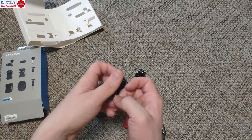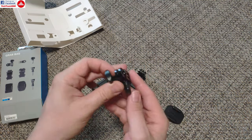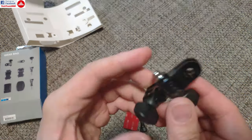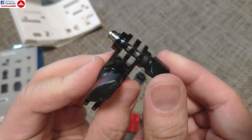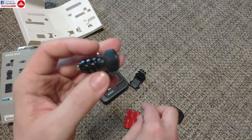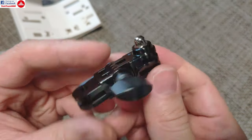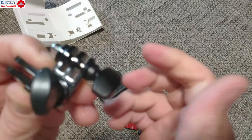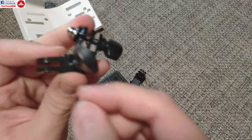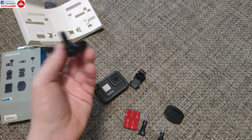You also get one short screw, one long screw, and these really nice thumb screws. To make it more compact, it doesn't use long screws sticking outside — it has nice thumb screws so you can easily adjust and lock it into position, which is really nice.